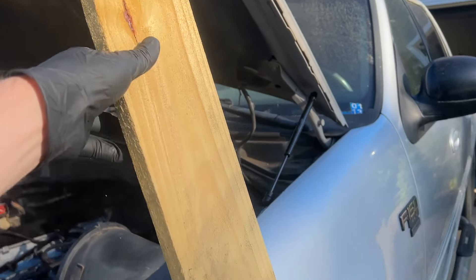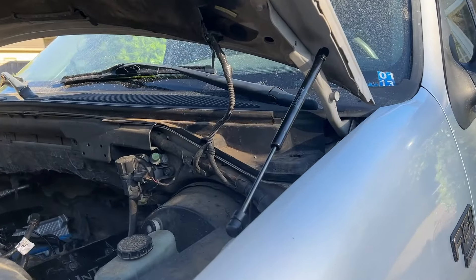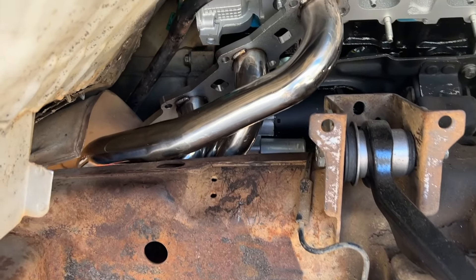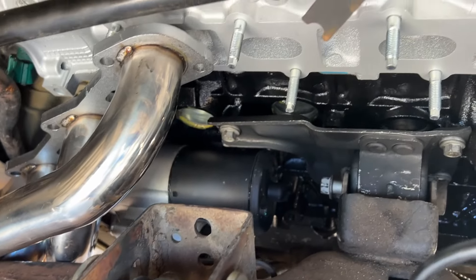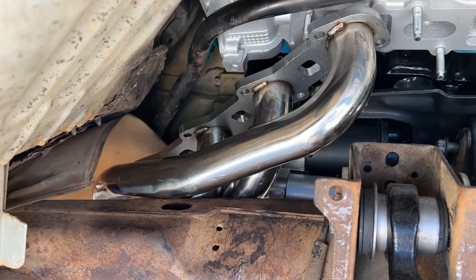No more wooden fence post as a hood strut — got two new hood struts. They're so cheap! I got a little carried away last night and went ahead and got the starter on. Pretty easy, it's only three bolts, and then the wires on the back are three more bolts.